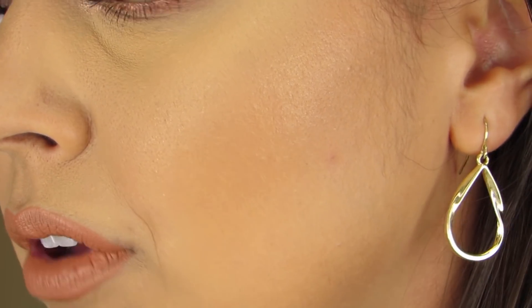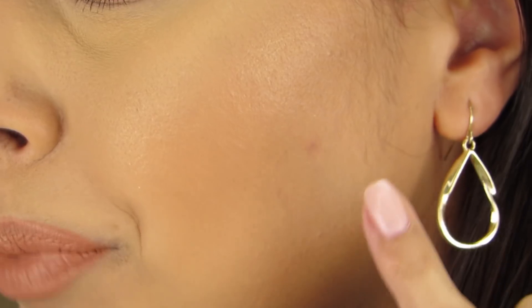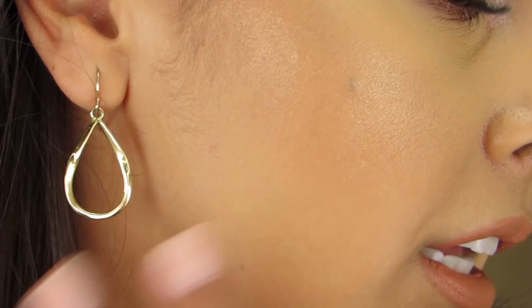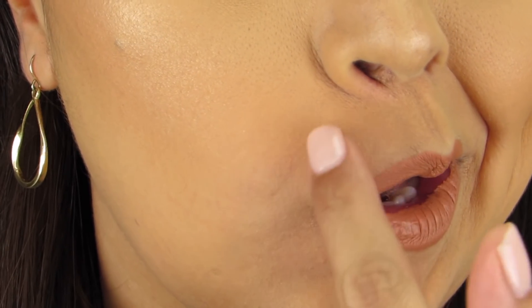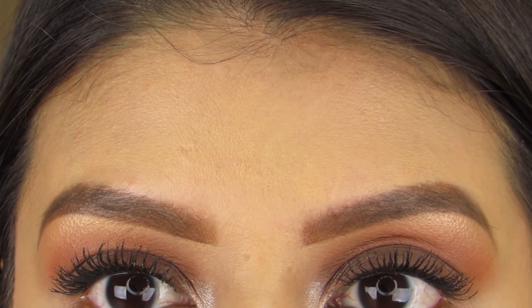Now I'm going to zoom in so you can get a better look at the foundation on my skin after four hours of wear. This is what the foundation looks like on the right cheek — as you can see it's not really covering up that blemish, but I'd typically use concealer for that and wouldn't rely on just my foundation. This is what the right side currently looks like — as I mentioned it is not settling into my fine lines, which I appreciate greatly. And as you can see my forehead is still pretty shine-free. That's all for my midday check-in.